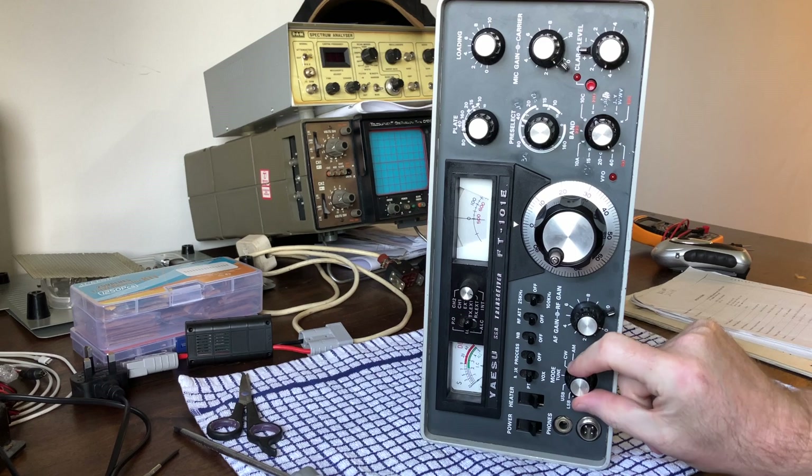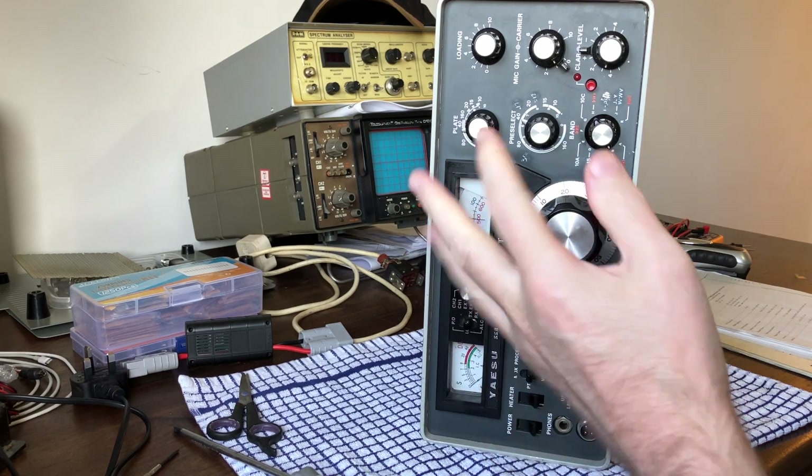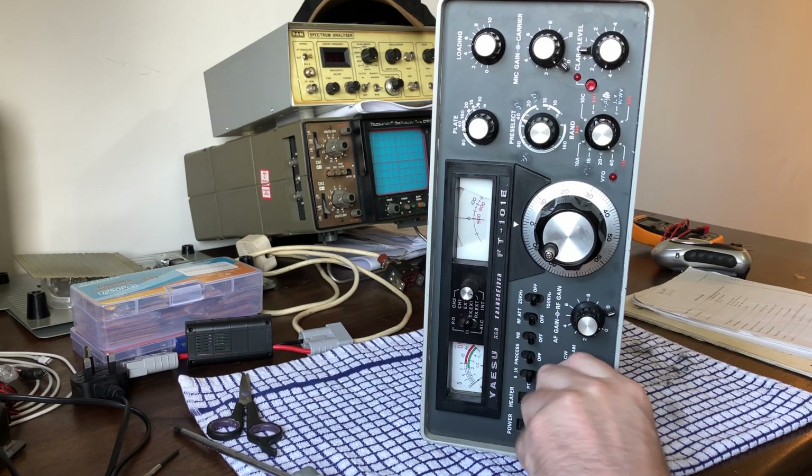So what we've fixed so far is the mode selector. When selecting LSB, it was very crackly and it wasn't actually selecting properly. I put some Deoxit on the switch, wiggled it a few times. That fixed that problem straight away. Super easy fix that was.